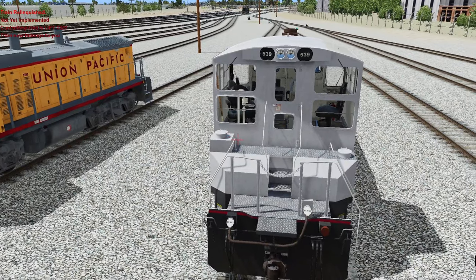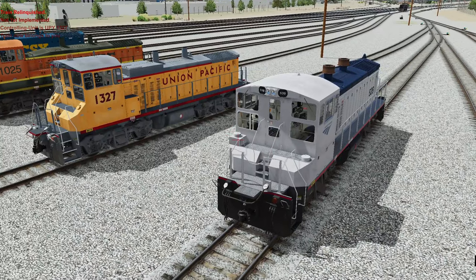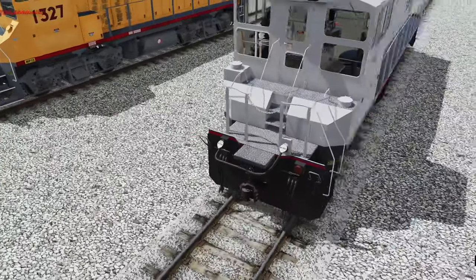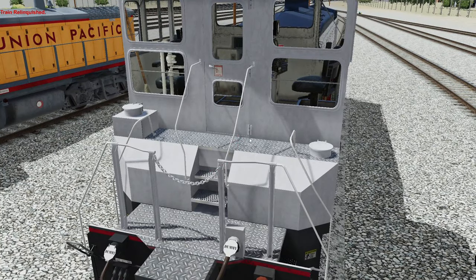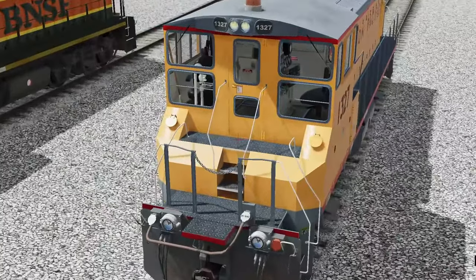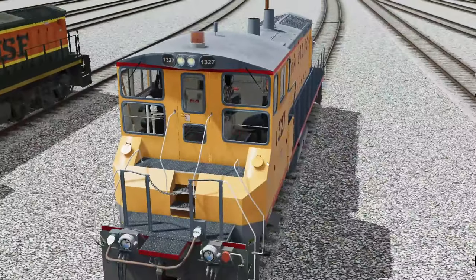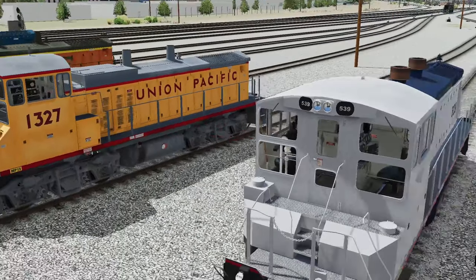I wanted to go to the rear of the locomotive, because there was a very minor detail I had noticed. If you take a look at the back of the train, you have these two caps of some sort. Take a look at how they're set up on all the locomotives — there are some visual differences. Those ones are flat, these ones are kind of at an angle. I don't know what they do, but that's just something that I noticed.